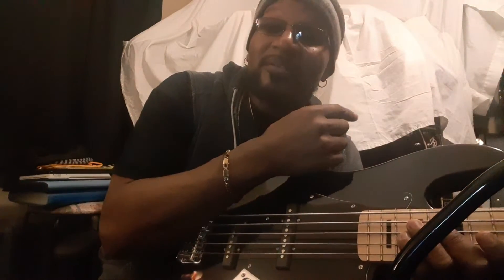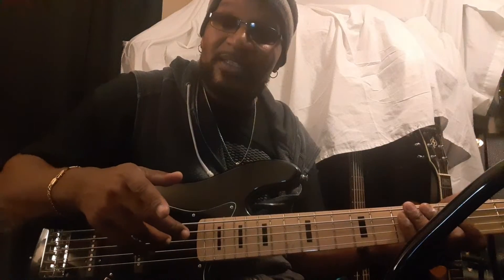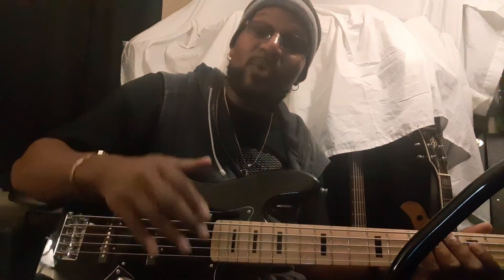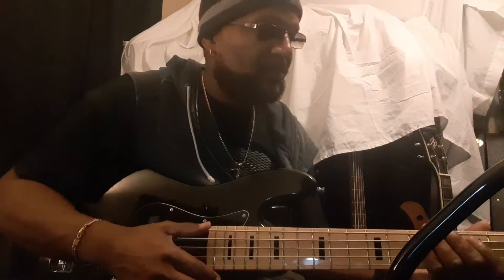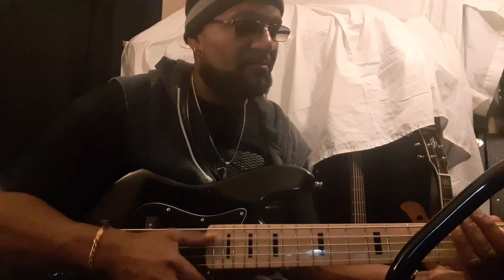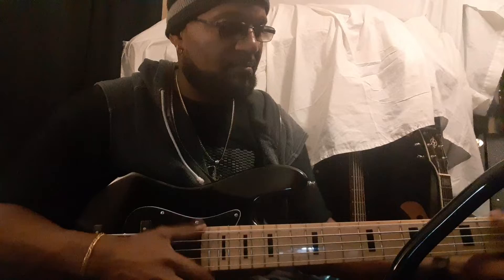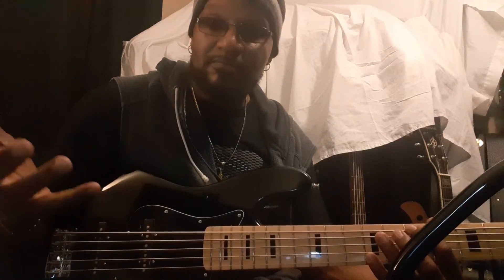I took my white one apart and I found out the problem. I seen it when I looked at it — when I got it I was like, wait a minute. Because I didn't play the B string when I did the 'Freedom at Midnight' song by David Benoit. Because the B string volume is low.